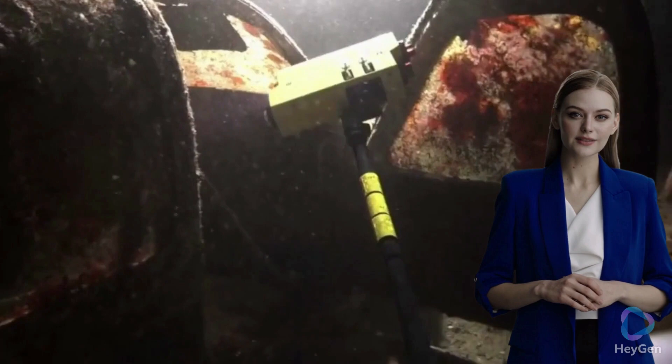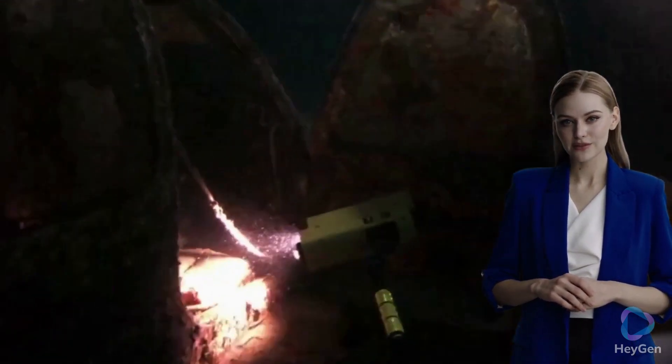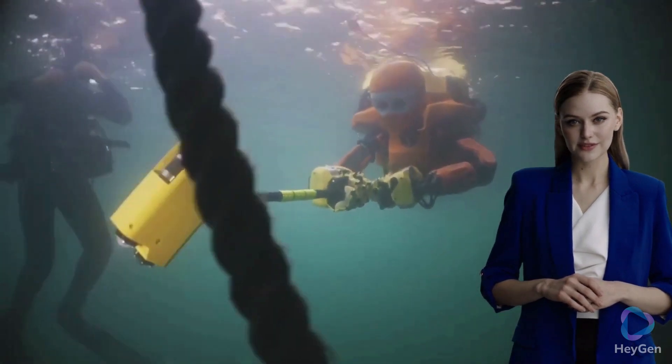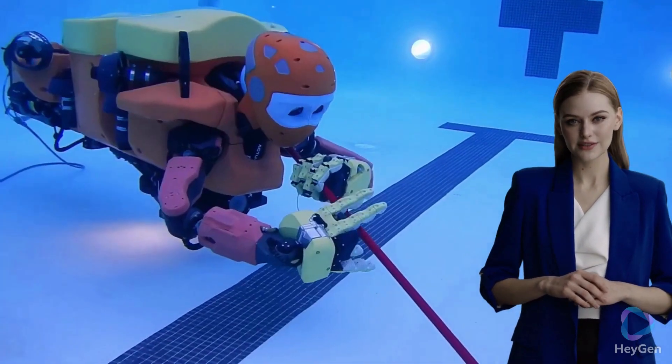Underwater Exploration: with its advanced capabilities, Ocean One can dive to great depths and explore underwater environments with high precision and dexterity. Can it be used to explore the Titanic and other deep-sea locations?